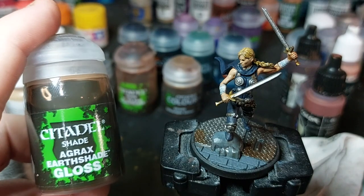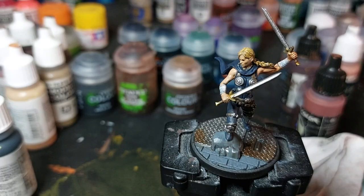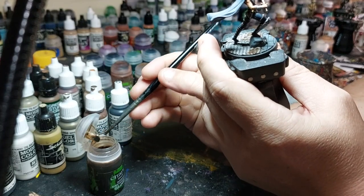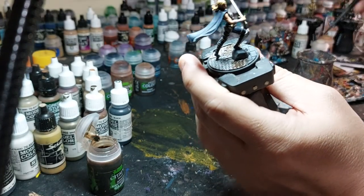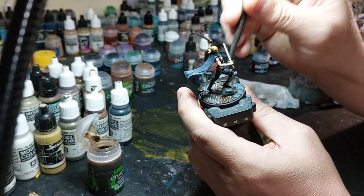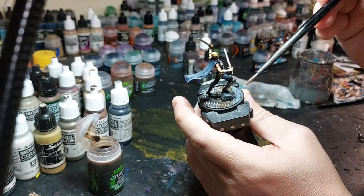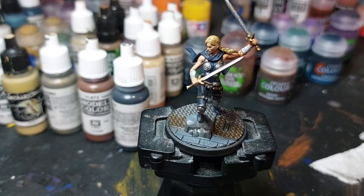Then I'm going to take Agrax Earthshade Gloss — I don't think they make it anymore, but you can find it online. Or you could just use normal Agrax Earthshade if you don't have it. I'm going to use the gloss and blend it in with the rust. There are other rust paints you can get — some of them are pretty expensive but they get a similar effect. I think it's called Dirty Down Rust; it works pretty good but it's pretty expensive. And that's the base.